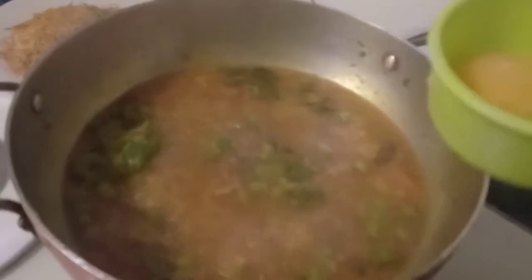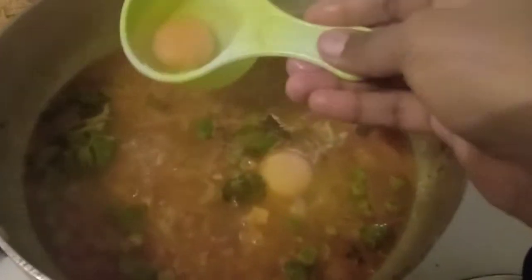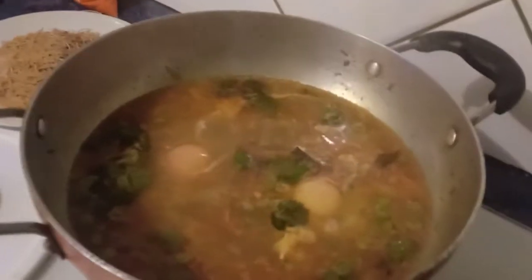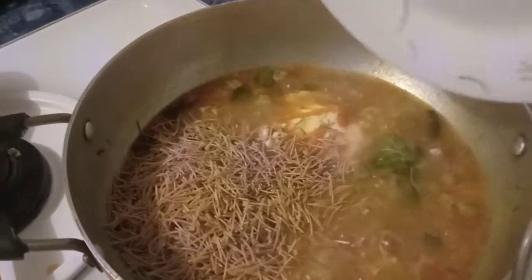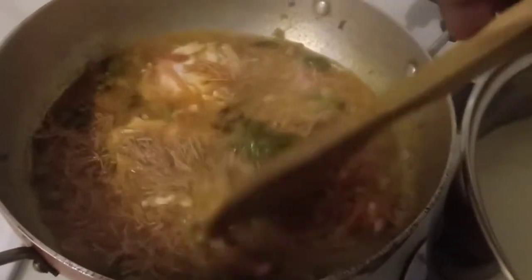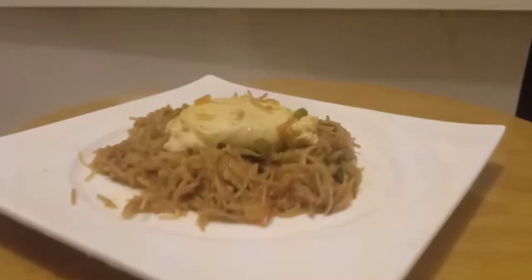When the water is boiling, add eggs one by one. Close the lid and cook till the egg is completely done. Now add the semiya, mix well, and cook on low flame for 20 minutes. That's it — my egg semiya is ready.